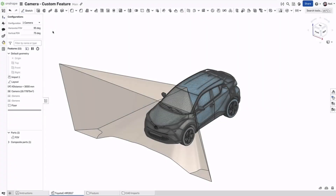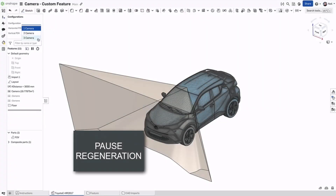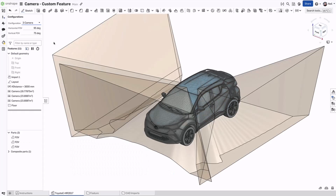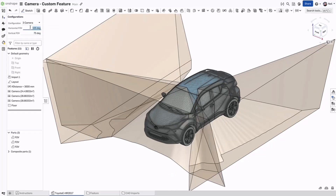Changing configurations, variables, or feature parameters can take time, especially if your part studio has hundreds of features or custom features doing complex calculations. Every change needs to regenerate the part studio, either partially or completely, depending on where the edit sits in the feature list.